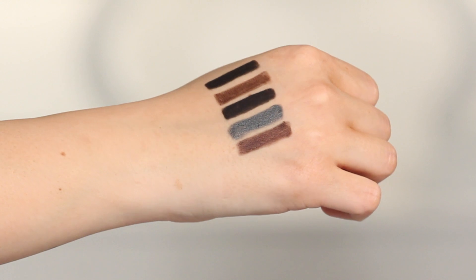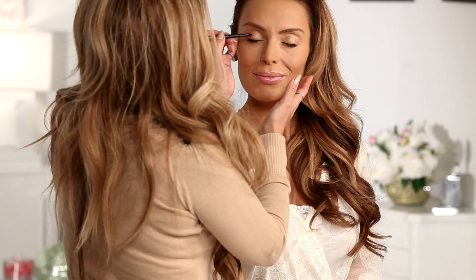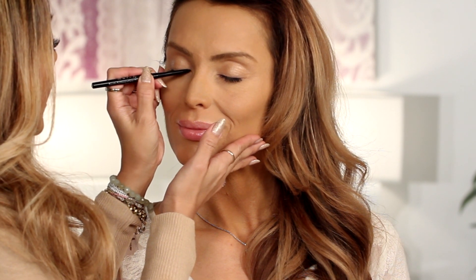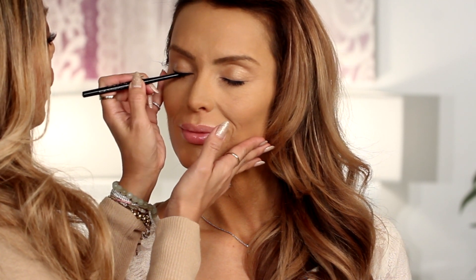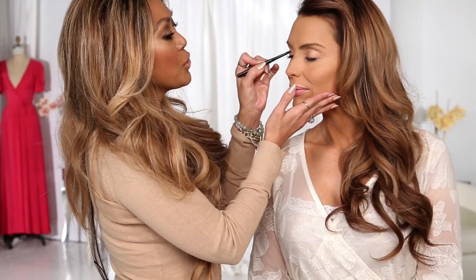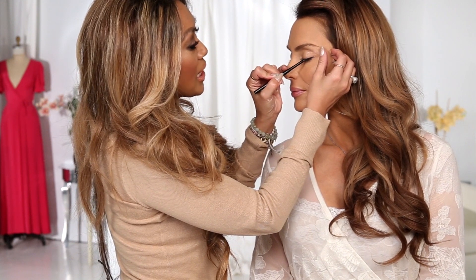I'm going to show you how they go on unlike any other eyeliner out there. I like to call these extra glidey — what does that mean? They're almost like the feeling of a wet eyeliner, meaning a liquid liner, but it is a gel. See how I barely have to touch Ioana's lid to get amazing full coverage. They also are super blendable, so if you want to take a little time to smudge them out and get a great smoky effect, which I love, you can certainly do that.